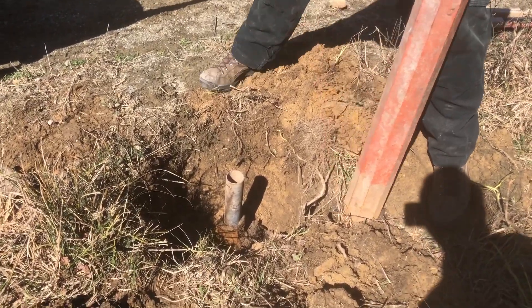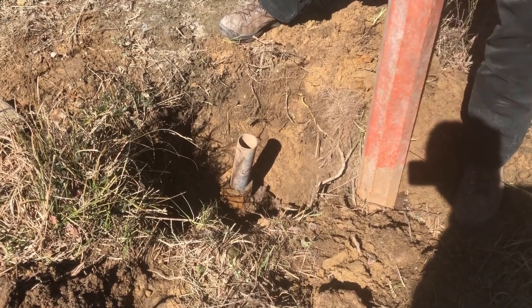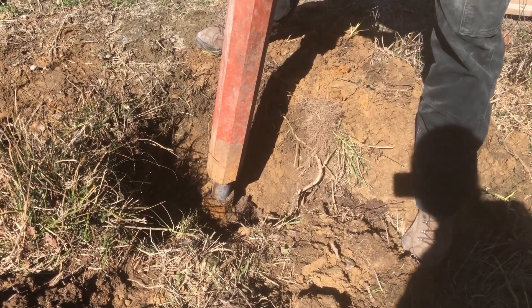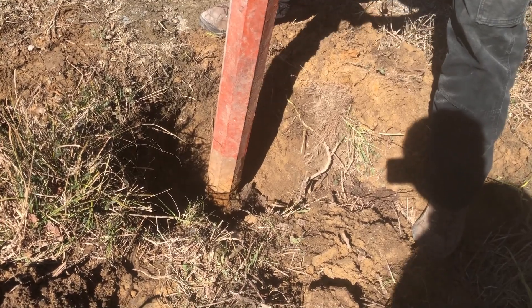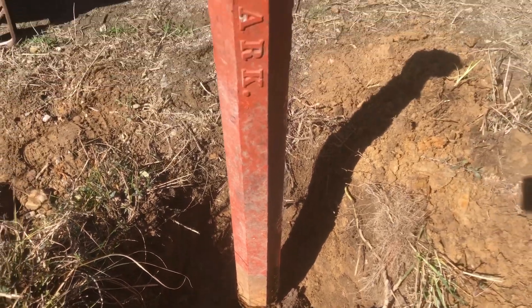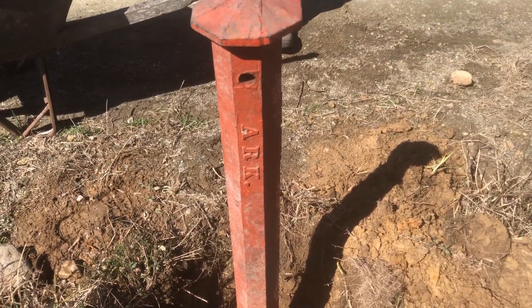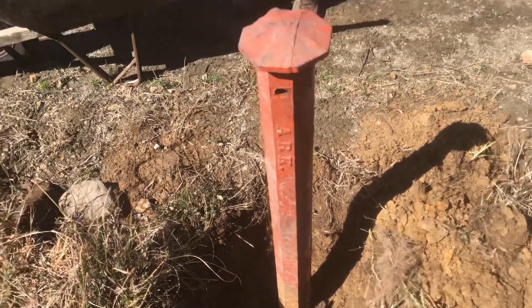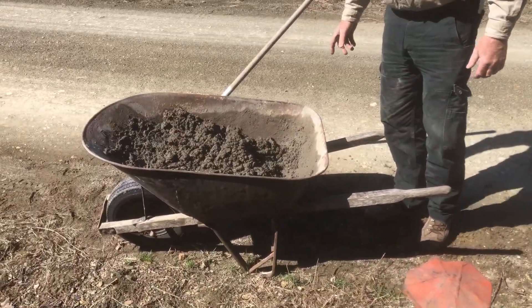We're gonna set this over a two-inch pipe sleeve. We'll shut the camera off here so I can help Steve line this up. The flat sides are lined up. Arkansas is on the right side. We're gonna make sure this is good and straight and we're gonna start pouring concrete.